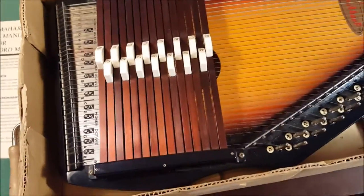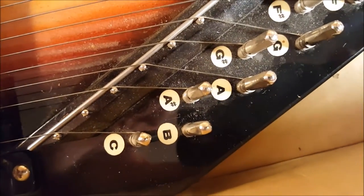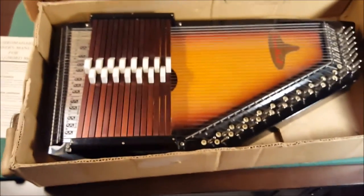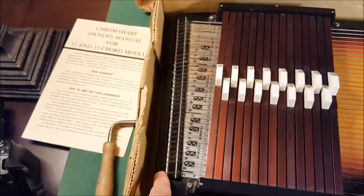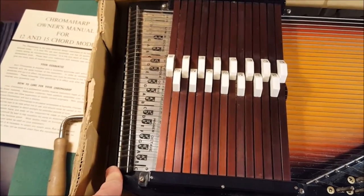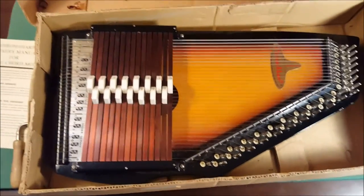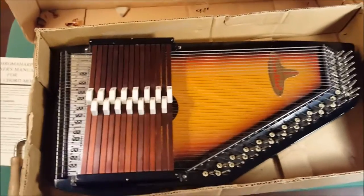It does need tuning. The only discrepancy you could find in the whole machine is that the B string down here is missing — right there, no B string — but you can get that restrung. The back does open up, and there are the little nuts that hold the string onto the peg. I used some painter's tape to secure that so it'll be there when you want to restring it.